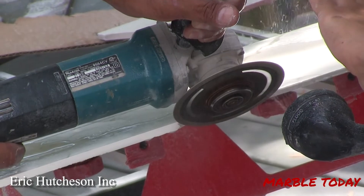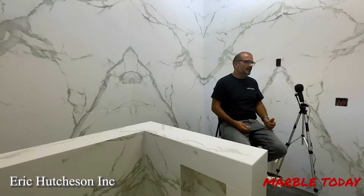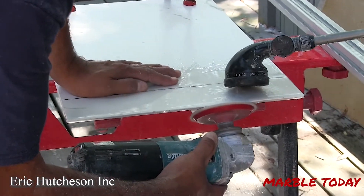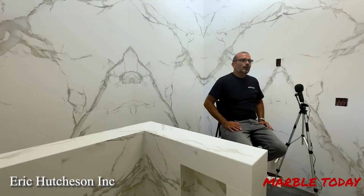So we cut it as you can see, leaving that little space between the edge and the blade. Once we cut it, we put our zero-grit pad on the angle grinder, lower your speed to the lowest setting on the machine, and rub the pad along your miter. Try to keep it steady and follow your miter all the way to the edge. Then use a straight rule to check that it's straight, and you're ready to go.